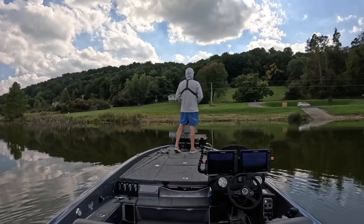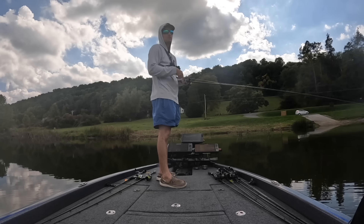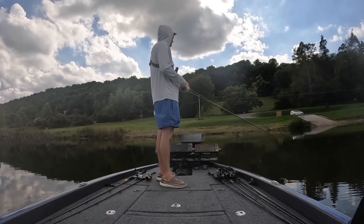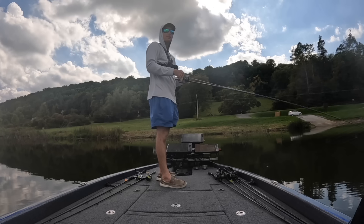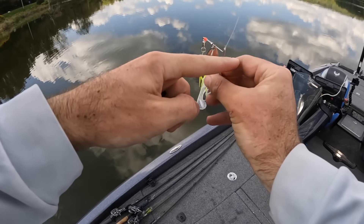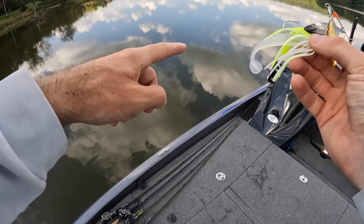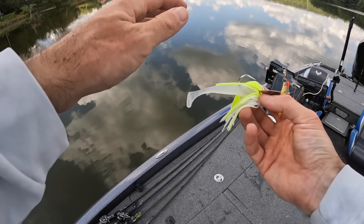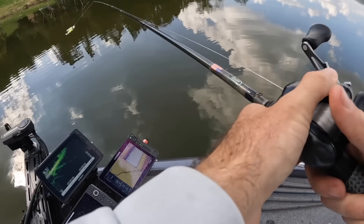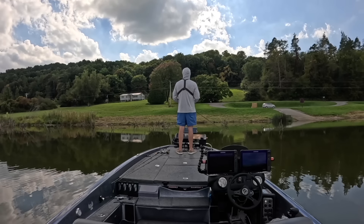Now that we've talked about rigging and gear, let's put this thing to work and see if we can catch some fish. It is fall bass fishing and they should be eating this. I've caught them on some other techniques today. We're going to talk about where to fish this bait, show some areas and different retrieves — having the right retrieve is very important — and then we're going to get to catching some fish and show how effective a spinnerbait can be in the fall.